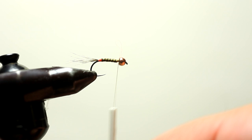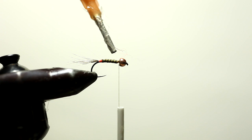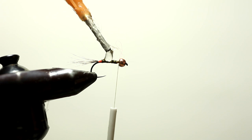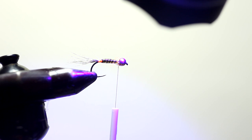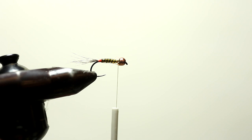So now for the next step, to make this fly pretty much indestructible, I'm going to take clear cure goo hydro. Just a little bit — that's a little too much. So before I put the light on it, I can take my fingers and get the excess. And here I'm going to shine the light on it and that's going to cure it. Now you have a coating on there that's better than any kind of glue — it's almost an epoxy. It's really hard and this makes the fly really durable.